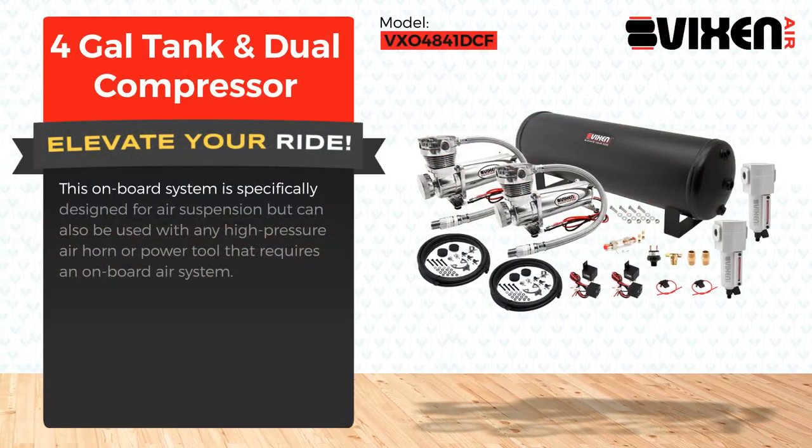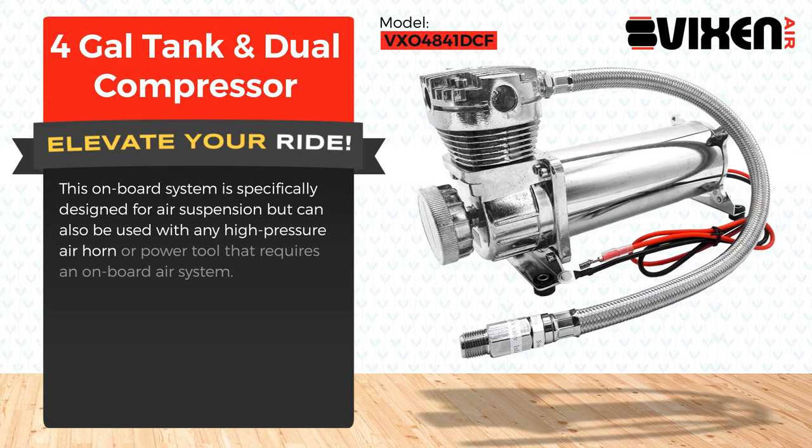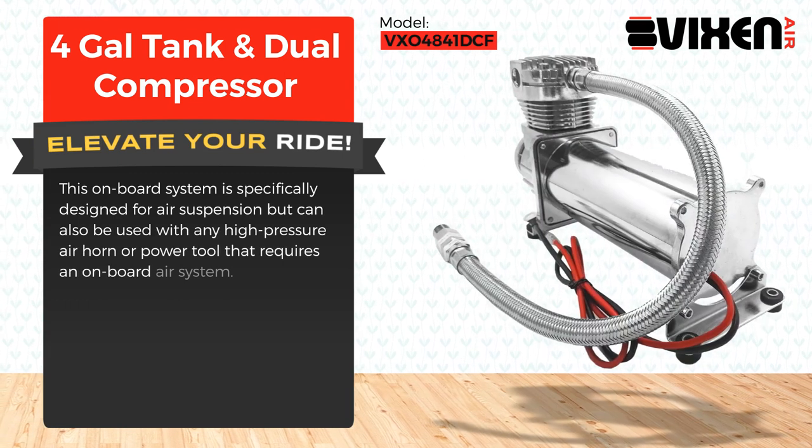This onboard system is specifically designed for air suspension but can also be used with any high-pressure air horn or power tool that requires an onboard air system.